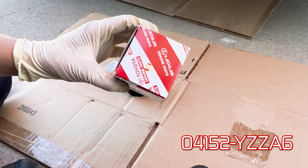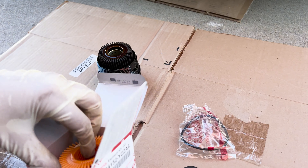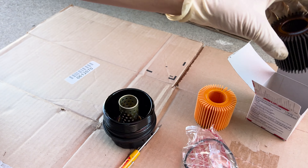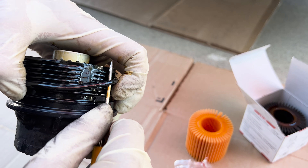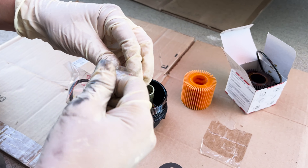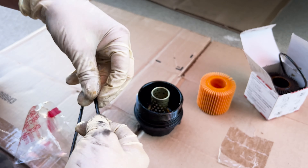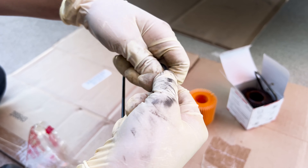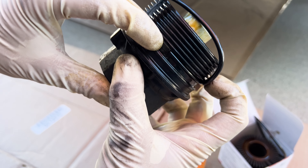We're going to be replacing with the genuine Toyota oil filter. You have your o-ring and your filter. Go ahead and take off your old filter and get rid of that. Take a pocket screwdriver, get underneath that o-ring and just pop that off. Get your new o-ring out and coat it with some oil — get your finger in there and coat that bad boy.